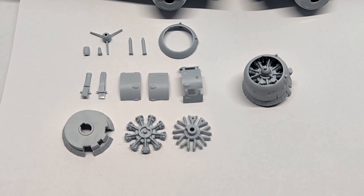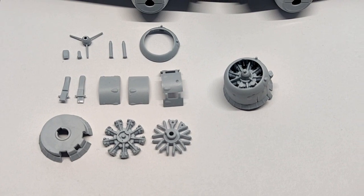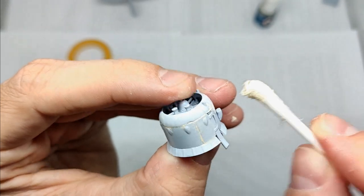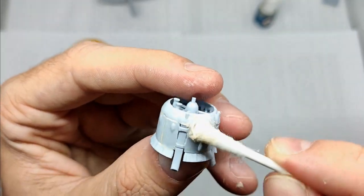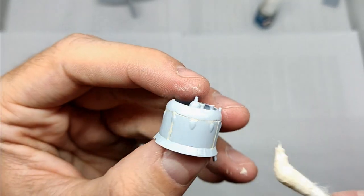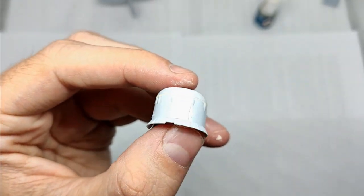The next area to work on were the engines. As you can see they consist of 14 parts each. Unfortunately this design led to nasty gaps that I had to work on. The result still wasn't perfect, but I wanted to move on.